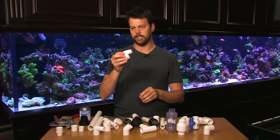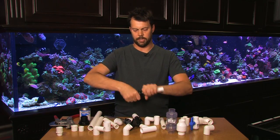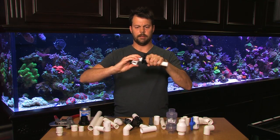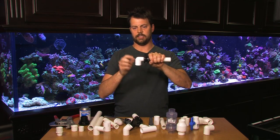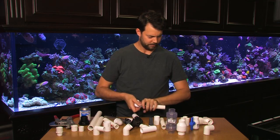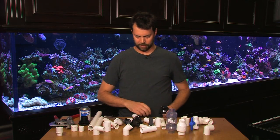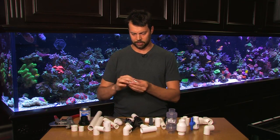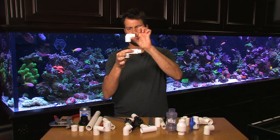We also have what's called a threaded street elbow. This is great if you need to thread into a bulkhead — you could thread it in like that, and of course use Teflon tape. That saves you a lot of space versus having to use something like a male adapter. So obviously doing it with the male adapter is going to take up a lot more space than just using the threaded street elbow.